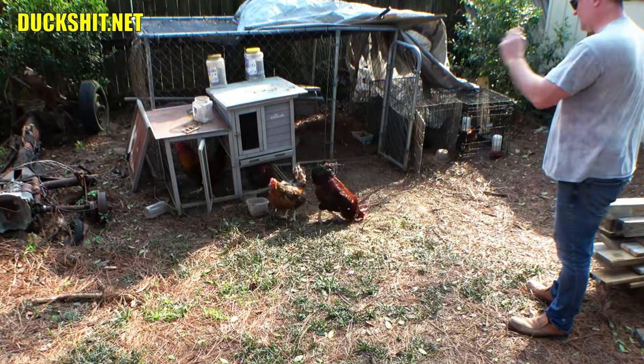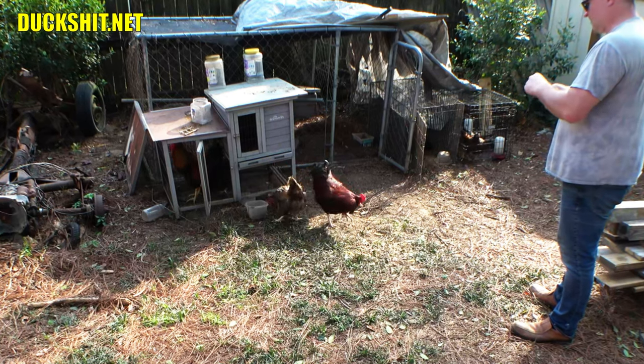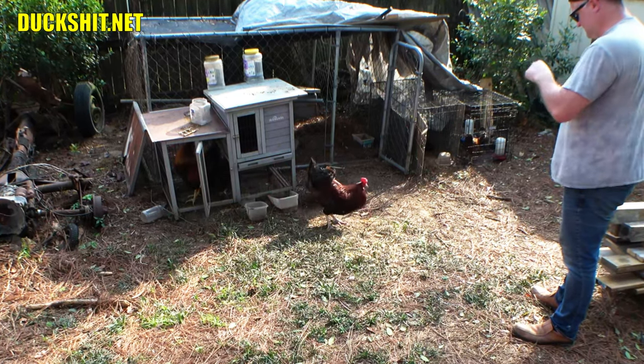Please don't forget to like, comment, and subscribe, and hit the notification bell so you get updates every time I upload a video. And we'll run that intro right after I get the chickens to eat these garbage french fries.